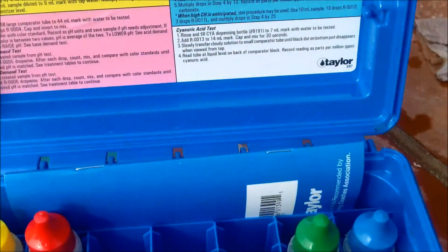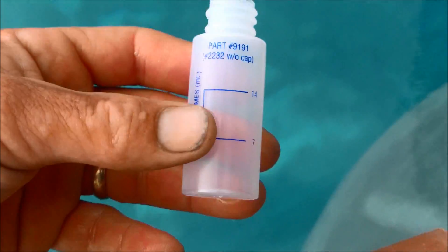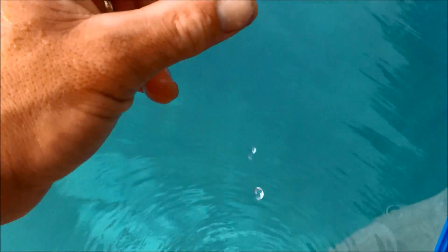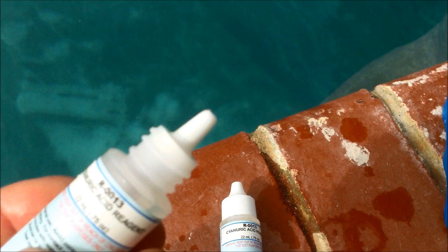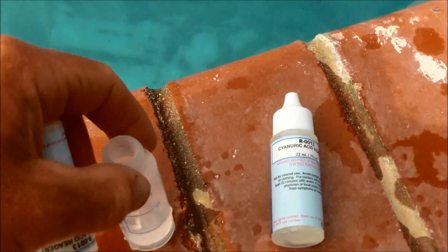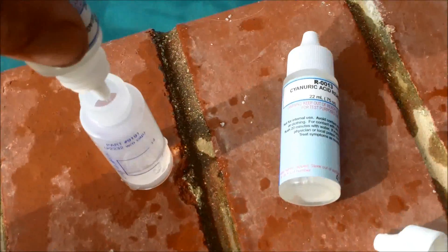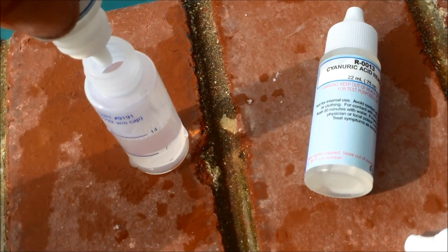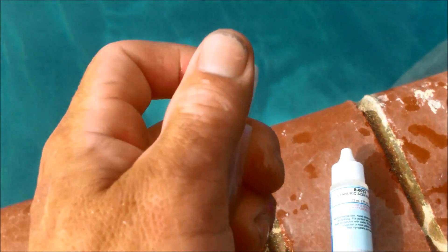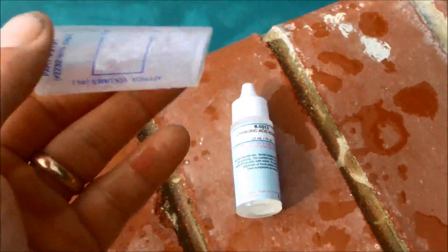The Taylor test is a little different. We're going to rinse and fill this bottle to the 7ml mark — that's right about the mark here. Then add R-13 to the 14ml mark on the bottle. Put the cap on and shake it for about 30 seconds.